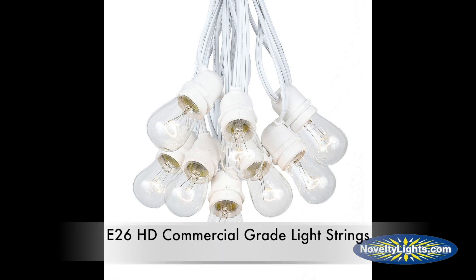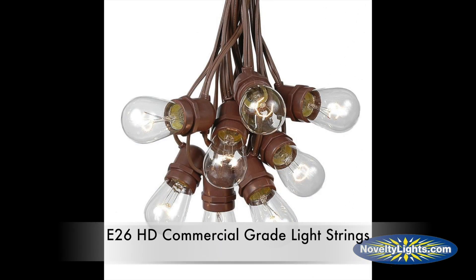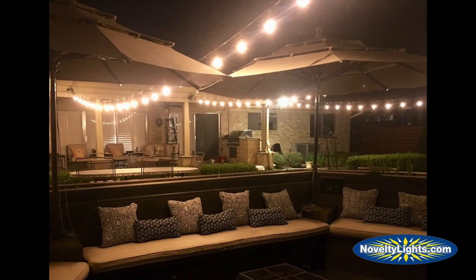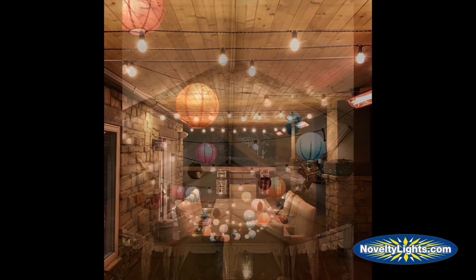These bulbs can be used with any of our E26 medium base heavy-duty commercial grade light strings. The primary uses for these bulbs include outdoor patios, restaurants, and professional quality displays on houses.